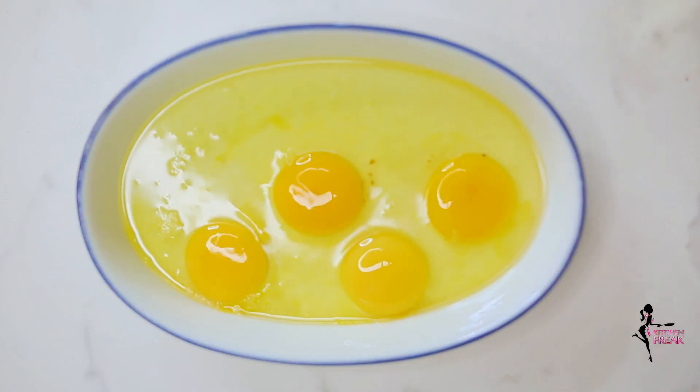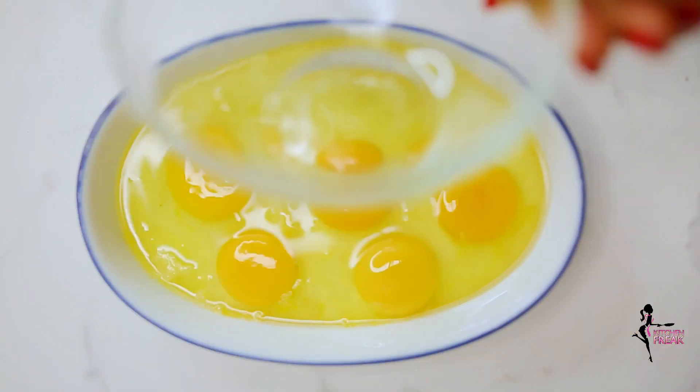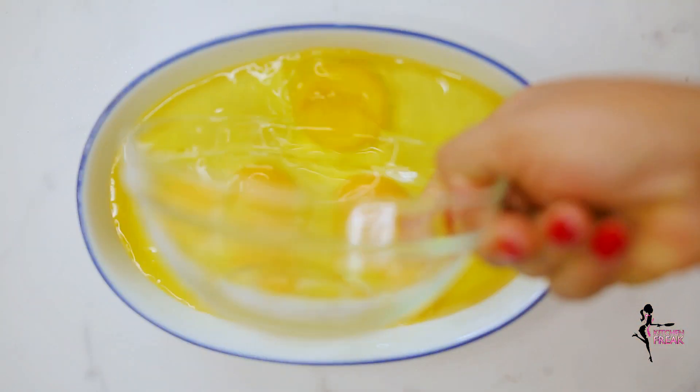You can use as many or as few eggs as you want. I am prepping for two people and it's for the whole week.